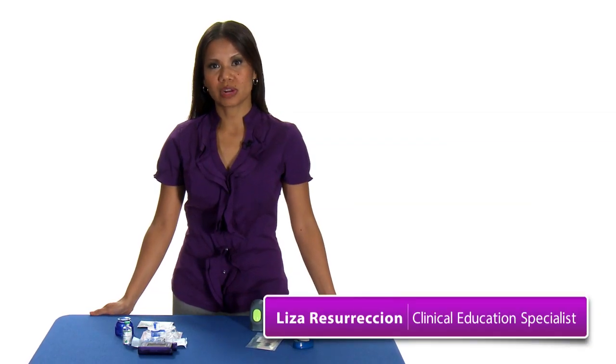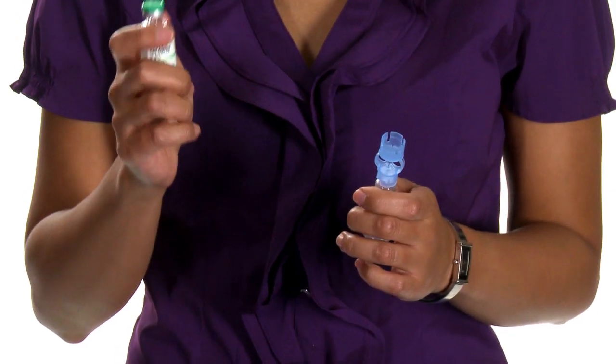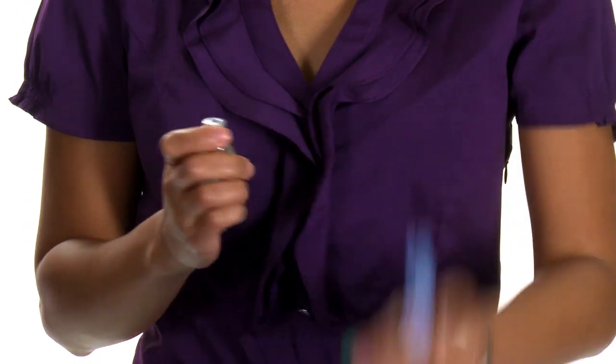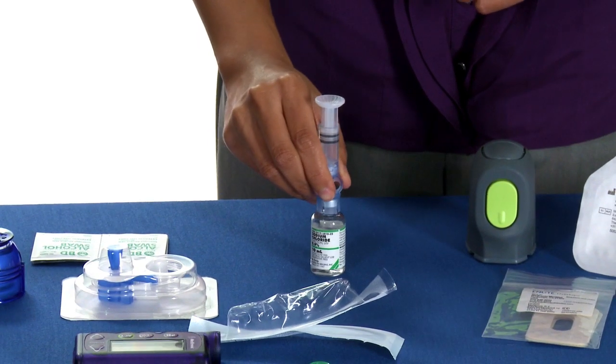The first step is to fill the reservoir, and this is a pretty straightforward process. You take your vial of insulin, remove that little tab, and then push the reservoir on top of the vial. It's that easy.